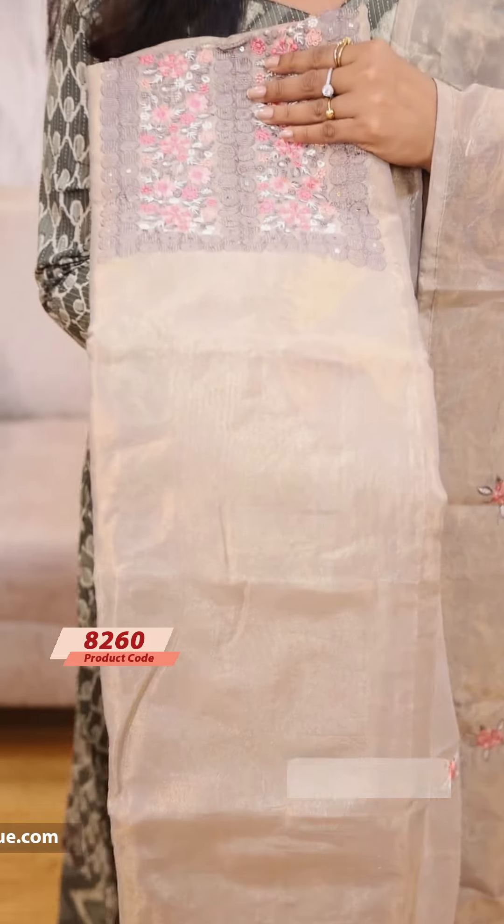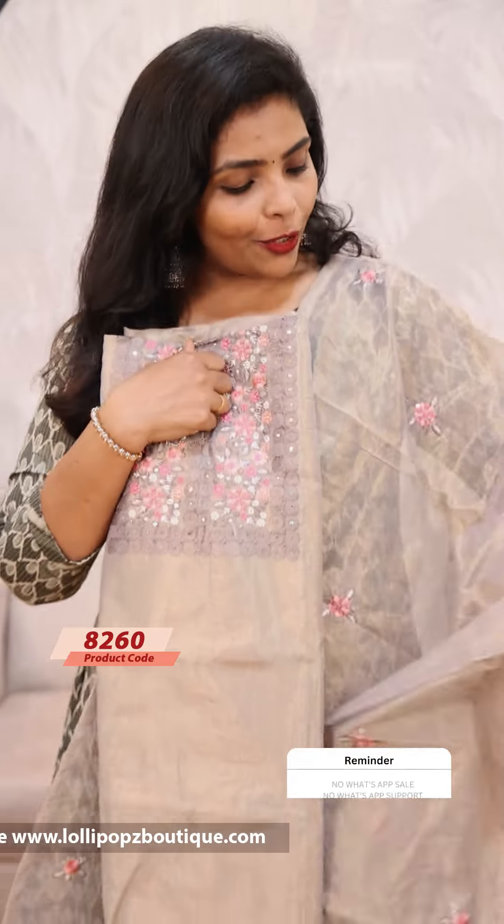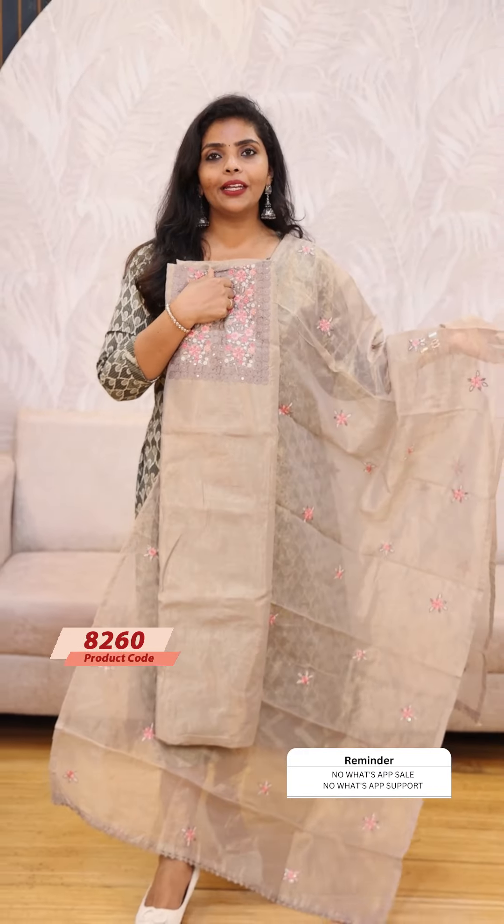Next we have a rich and elegant champagne shade. The price is 1199.